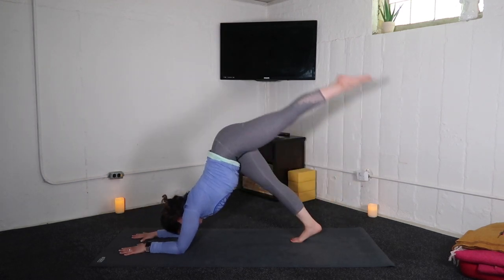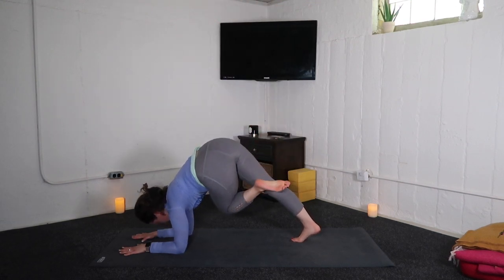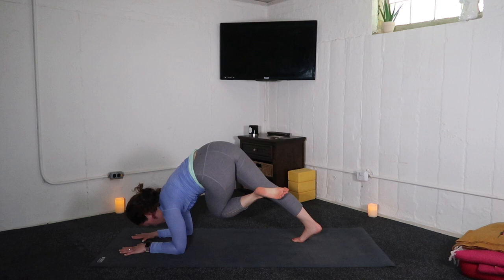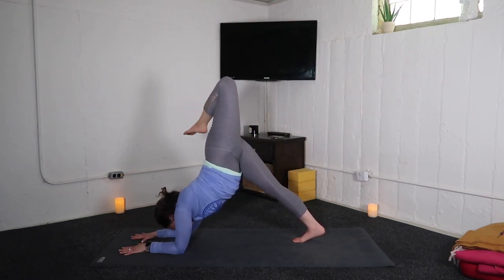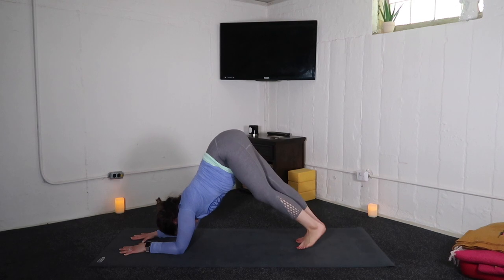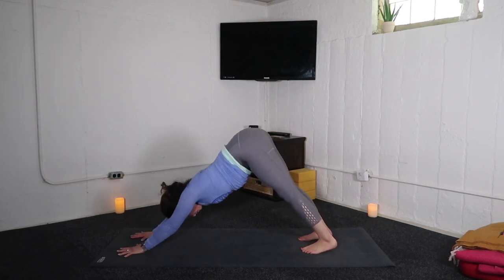Second side. Inhale, left leg up — roll left hip open. Exhale, big twist across. Inhale, left leg up. Exhale, left knee right tricep. One more: inhale, left leg up, hip open. Exhale, twist it across — left knee right tricep. Inhale, sweep high. Exhale, dolphin pose. And on an exhalation, down dog.